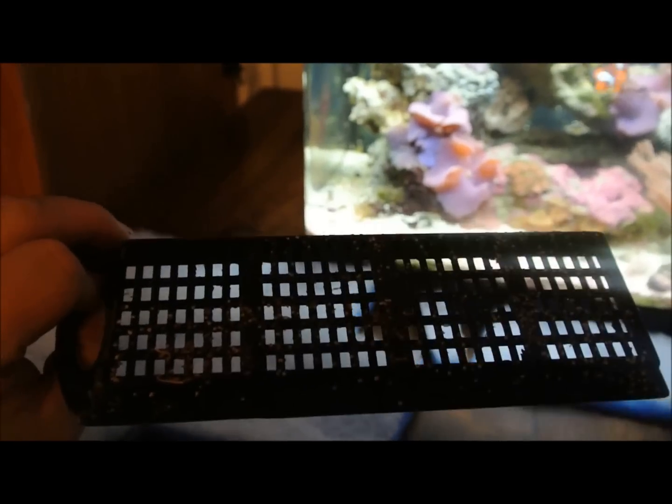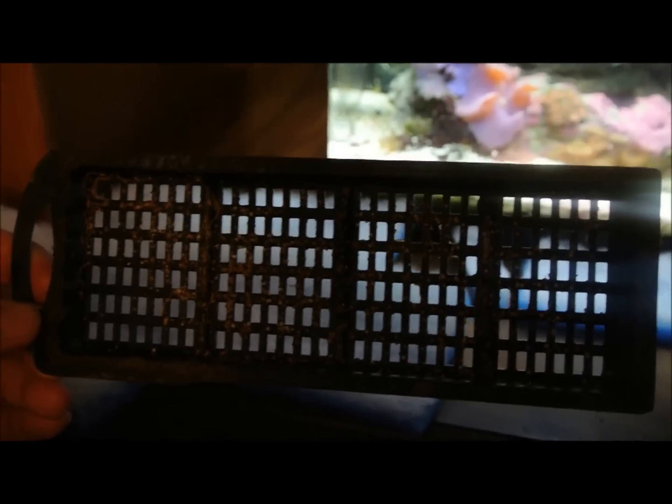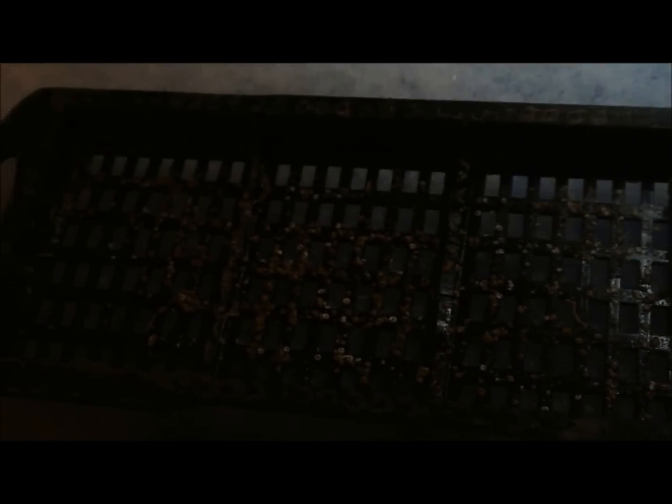What I have done is I've taken a BioCube cartridge here — I've had this one a while, as you can tell — and I cut the filter media out of it. As you can see, there are spacers in between, and each one of these little sections is where carbon was. I just cut those spacers out so that I can fit my own filter pad.